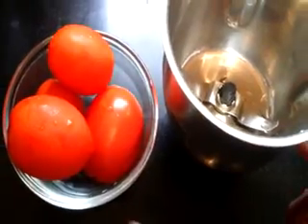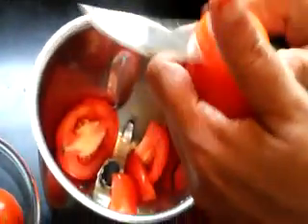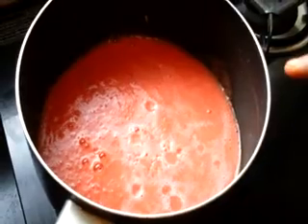Let's start making the rasam. You have to make the tomatoes into a smooth paste by grinding in a mixer. I have already made the tomatoes into a smooth paste.